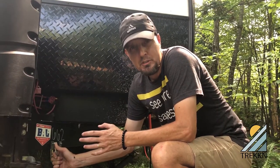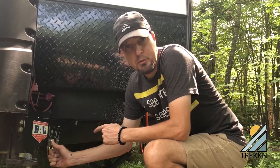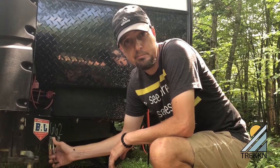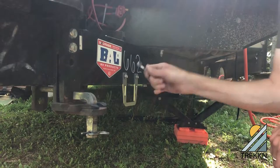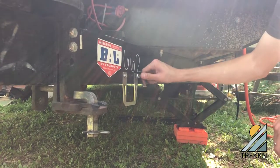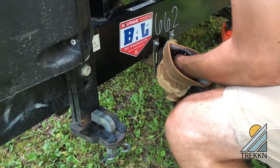Well, nothing ever goes exactly to plan — my drill just ran out of battery, so I'm just going to finish putting this screw in with a wrench. And there you have it, we've got both storage kits installed on the tongue of the trailer.